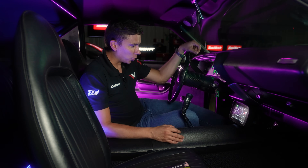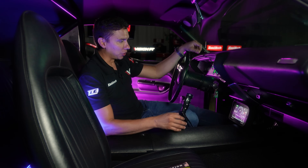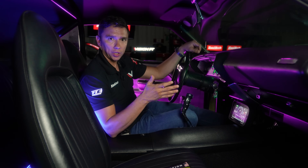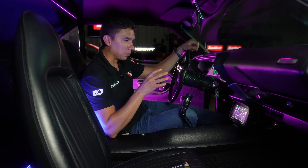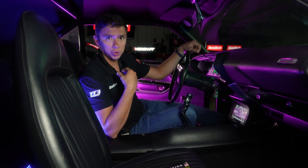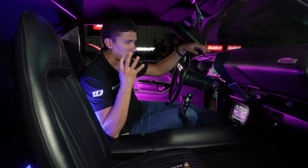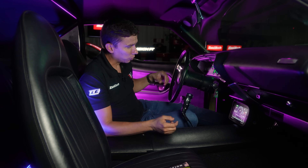I quickly built up this dashboard — I call it the Nicolas Cage edition of the Cuda. As you can see, there's plenty of room for different gauges. I added a couple more that don't really match this car, but I just want to show you guys the possibilities. The unit can hold four different dashes, and I made four different ones.